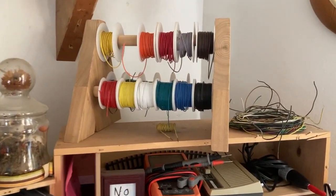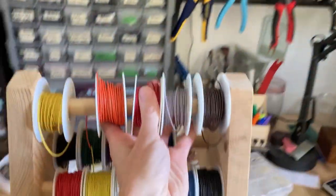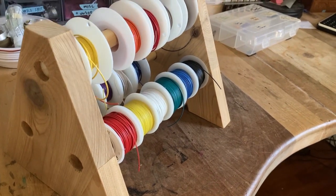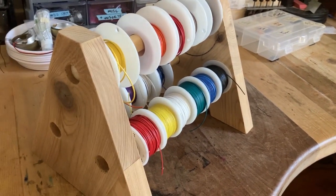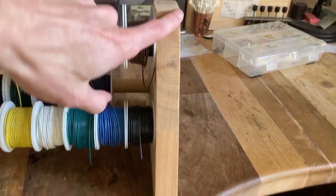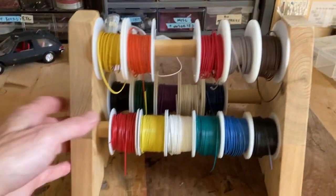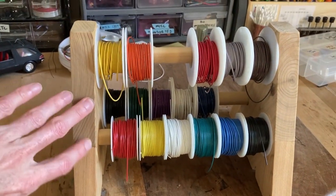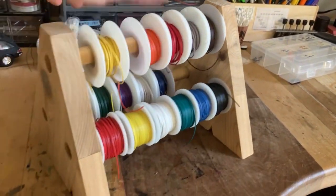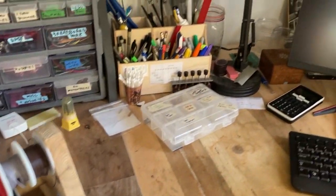Up here there's some wire. I didn't really see a lot on the internet from people about how they store their hookup wire — maybe it's not as used as I think it is. You can see these dowels are glued in on this side, and on this side they're not, so I can tap it off and replace the spools if I need to. It's handy and small — I can put it wherever and grab stuff as I need it.